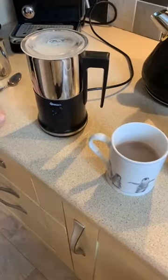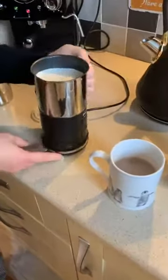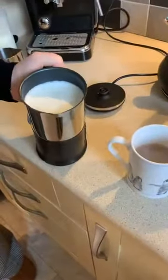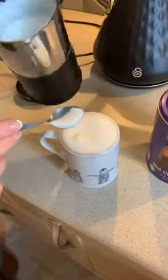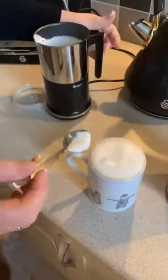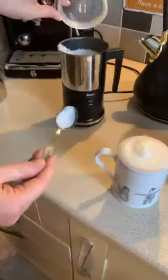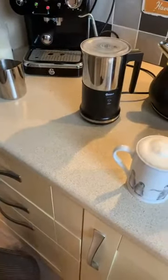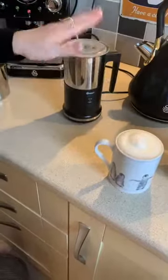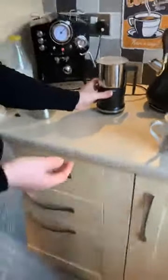Look at that drop — look how gorgeous that is! I can't even get it all in the mug. I should definitely have chosen a bigger mug! So even if you didn't have a coffee machine, you could make coffee in a cafetière and make cappuccinos and lattes just using the milk frother — it is that easy. Because it's so neat and compact, you can store it away in a kitchen cupboard — you don't have to have it out on the worktop all the time. It has to be my favourite product.